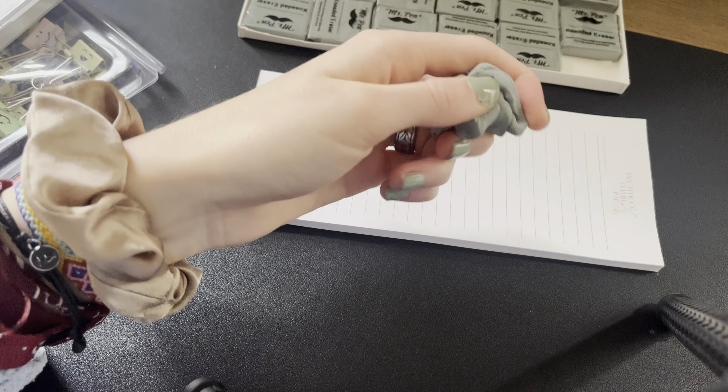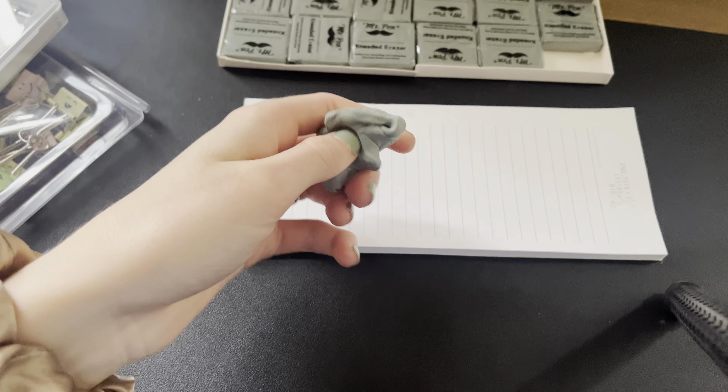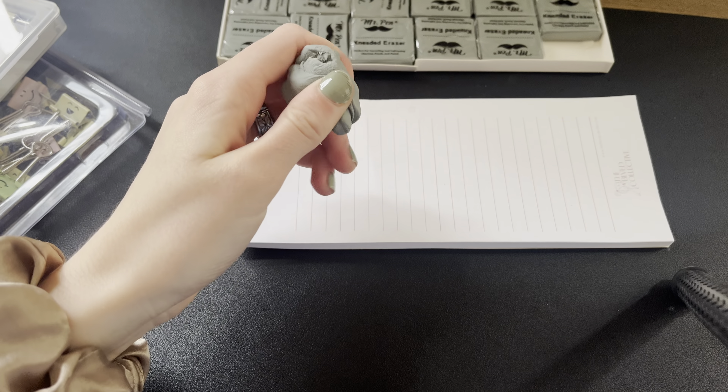One thing I love about these is that they don't leave eraser marks. Typical erasers will leave eraser dust everywhere, and these ones do not, which is wonderful. You can just barely see it, but in general it erases very, very well. And also this type of paper is a little difficult to work with, but these are great.